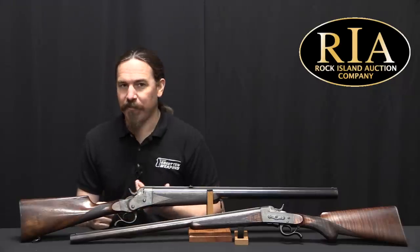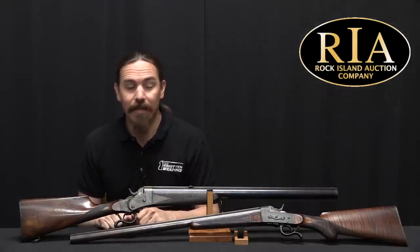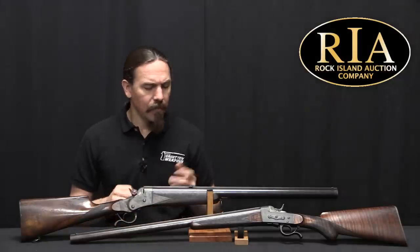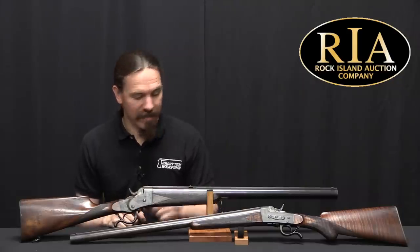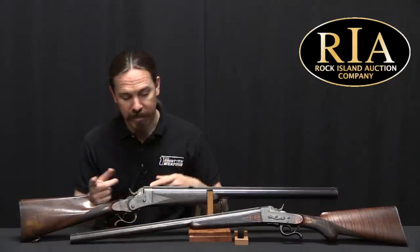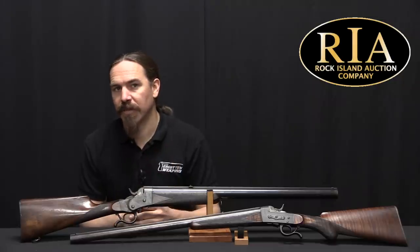It appears that Piper made something like 500 of these, which is kind of impressive given that they were really expensive guns — listed in their catalogue at around $70 back in the 1880s and 1890s. That's a tremendous amount of money. But they are really quite well-made guns and just really darn cool. Rock Island has both of them as separate lots in their upcoming auction, and you can find out more about Rock Island as a company in the description below, including links to their Instagram page and YouTube channel. Thanks for watching.